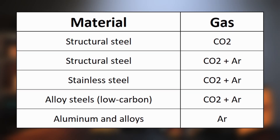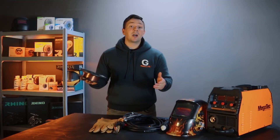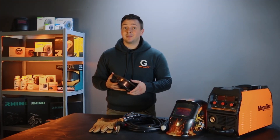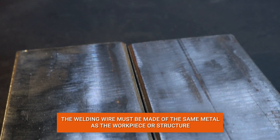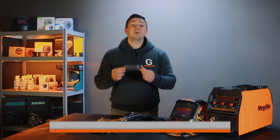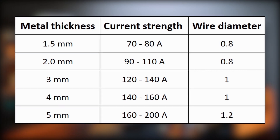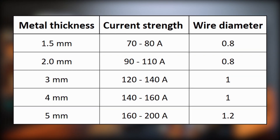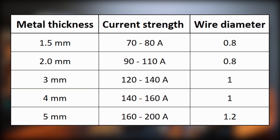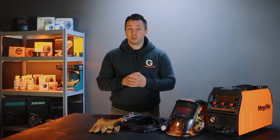We recommend that novice welders use a reference table to select the gas. Choosing a welding wire is not a difficult task — we choose the wire from the same metal as the workpiece or structure. The choice of wire diameter depends on the thickness of the metal being welded. For beginners, a table can also help, but after gaining some experience, you will be able to choose the right wire diameter for certain types of welding work. The machine settings will also depend on these parameters.